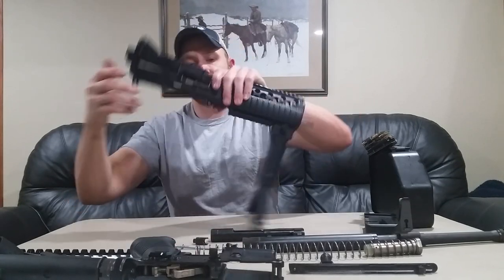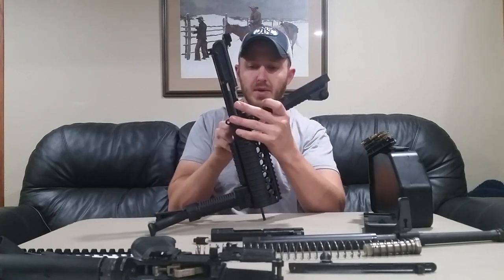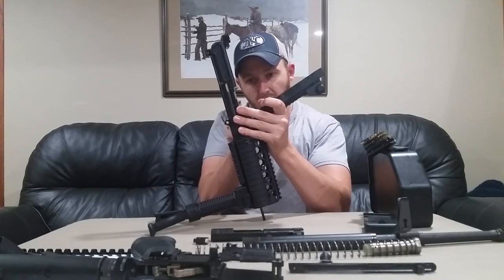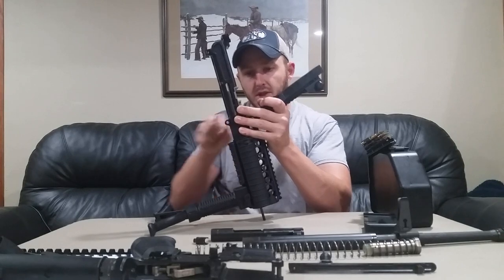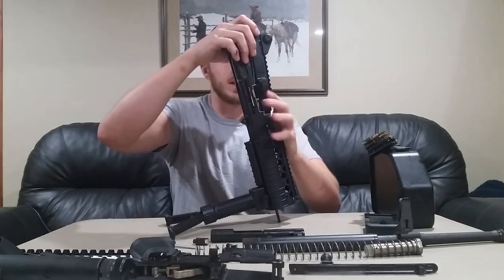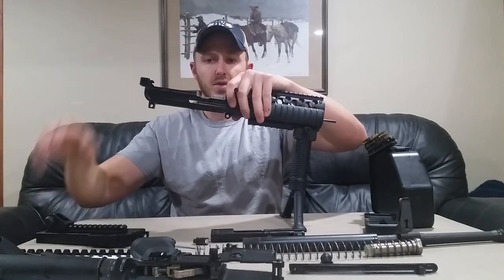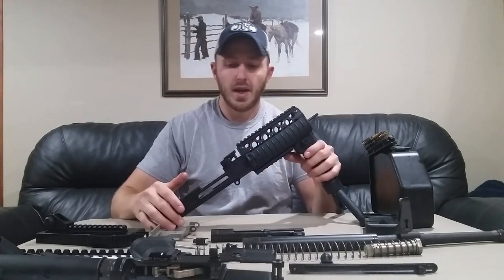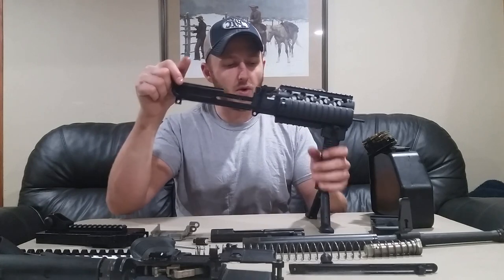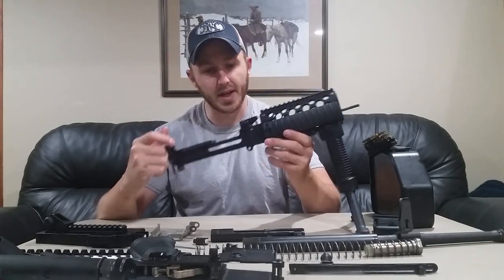Now we'll do our feed tray cover. If all you have is a firing pin or a cartridge, just be very careful — we don't want to cause damage to the firing pin. You can push with a little bit of force to start your retaining pin for the feed tray cover, pull it, and it has a takedown notch. Remove your feed tray cover like so, and your feed tray. After doing that, your Ares Fight Light MCR mission configurable rifle is field stripped for cleaning and inspection.